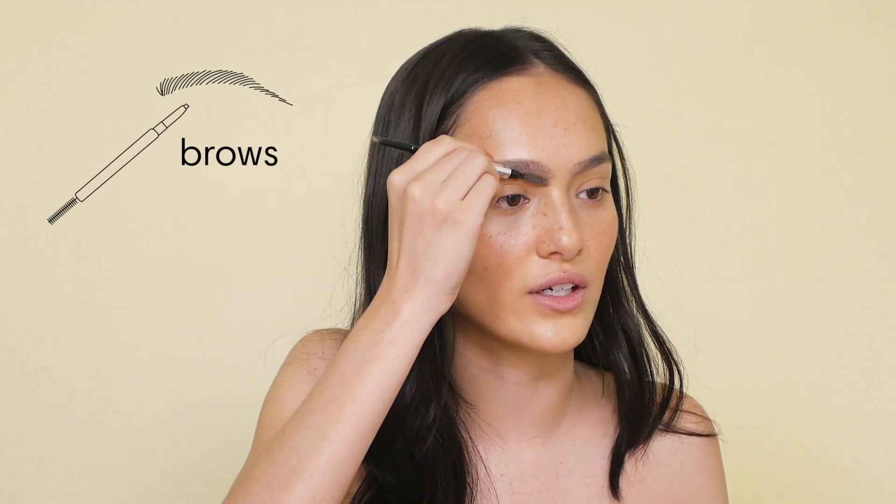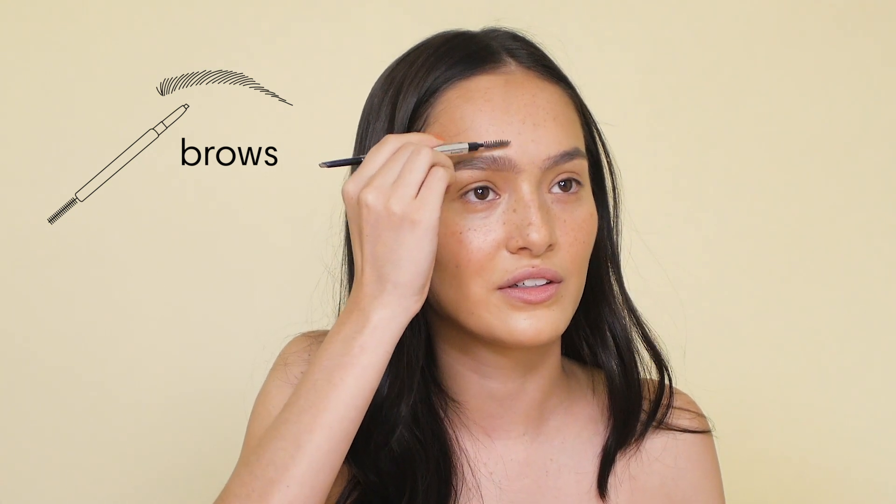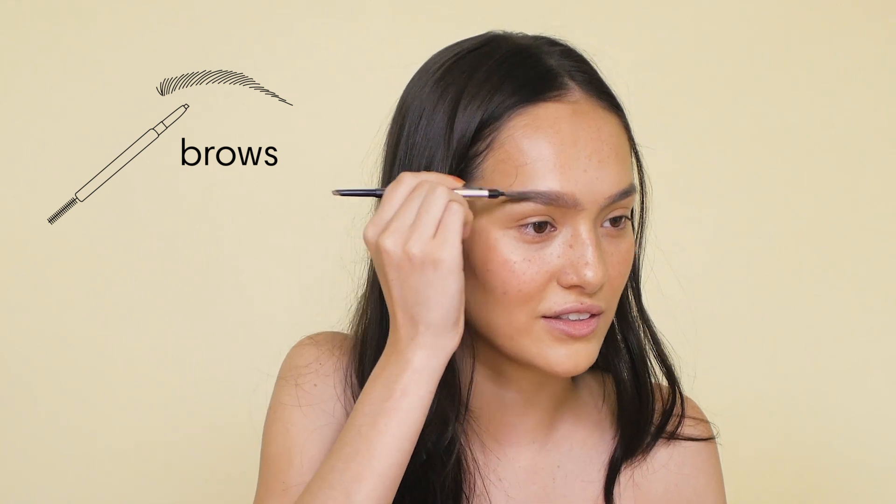And then I use the brush to kind of blend it so I don't look crazy. Now I'm going to put some of this eyebrow mascara stuff from Benefit as well.